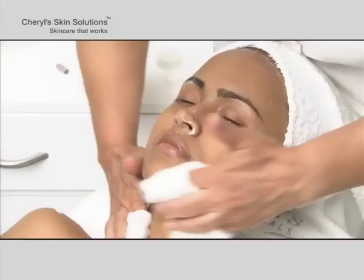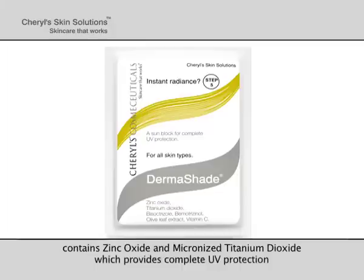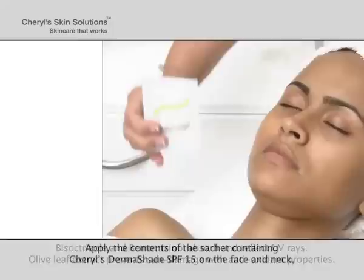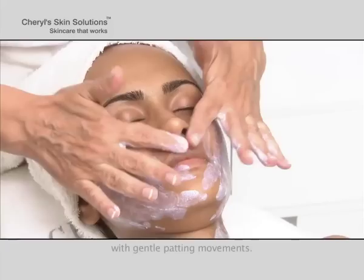Wipe clean with moist cotton. Step 5: Sunblock. Cheryl's DermaShade contains zinc oxide and micronized titanium dioxide, which provides complete UV protection and has anti-inflammatory properties. Bisoctrizole and bemotrizinol absorb and reflect UV rays. Olive leaf extract prevents sun damage with antioxidant properties. Apply the contents of the sachet containing Cheryl's DermaShade SPF 15 on the face and neck with gentle patting movements.